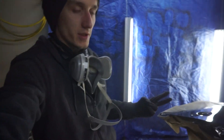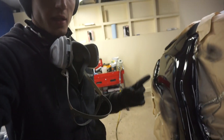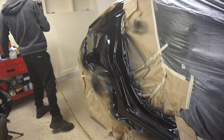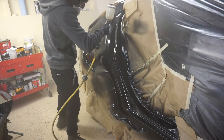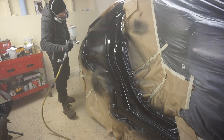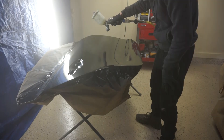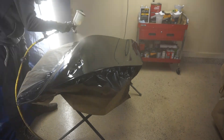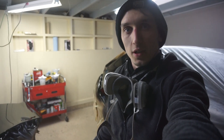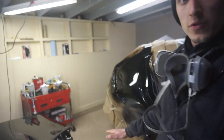Alright, so we got 2 layers down and then we're going to do the third layer of clear coat and it should be done. I laid down the last coat of clear coat and we're going to let it dry.